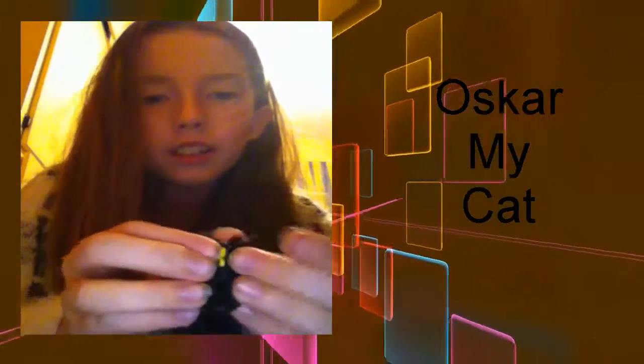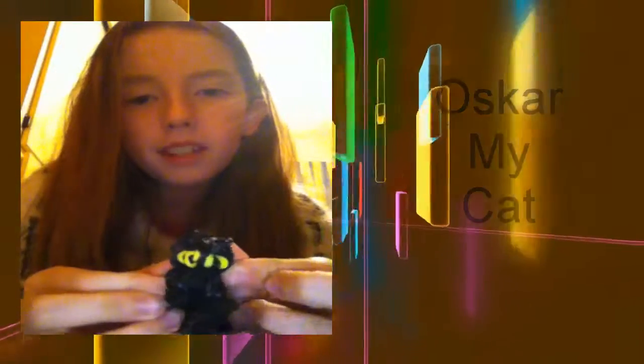This is my cat charm - I made this as my own design. It's really easy but if you want me to make a tutorial on how to make Oscar the cat charm, you can use whatever colour and just comment down below in the comments section.